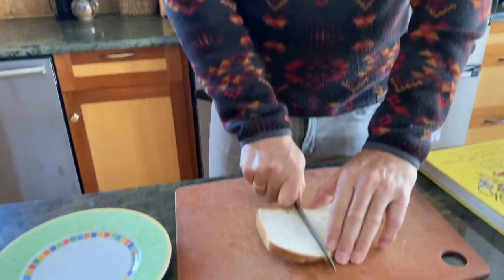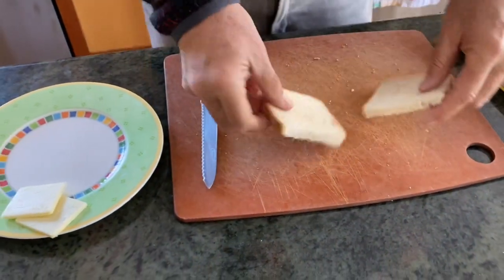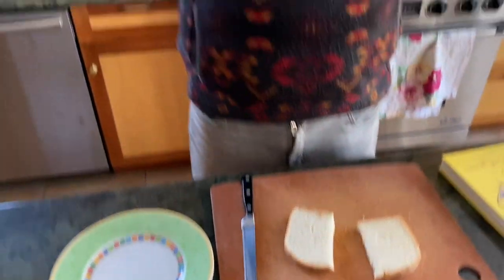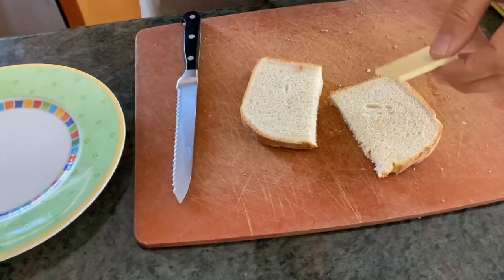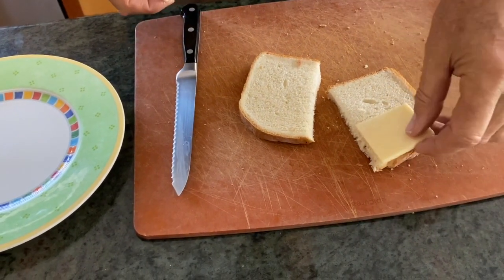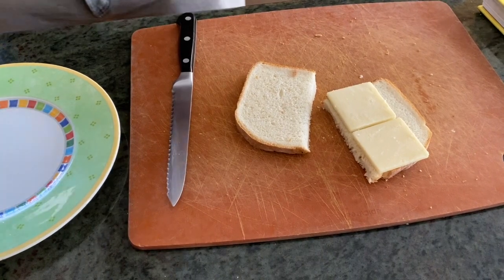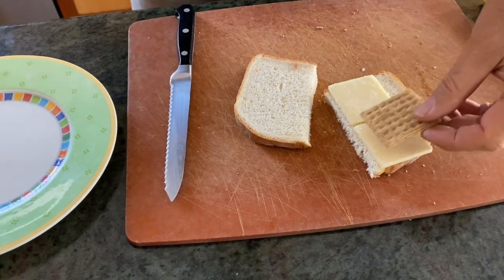I have a piece of bread right here. I'm going to cut it in half like so, and now I'm going to build a sandwich with some layers. I love experimenting with things, so this is something I've never made before — just stuff I have around the house. I have a couple of pieces of cheese, so let me put in the cheese. I want a little crunch on this thing.